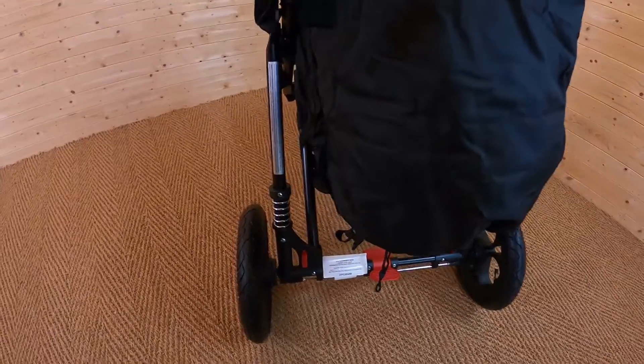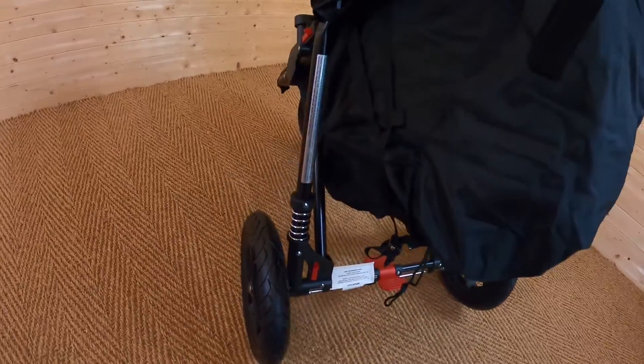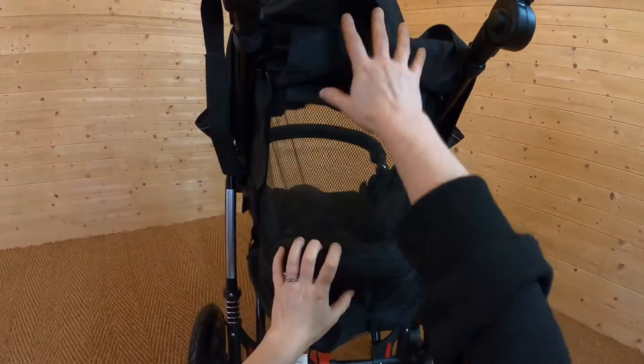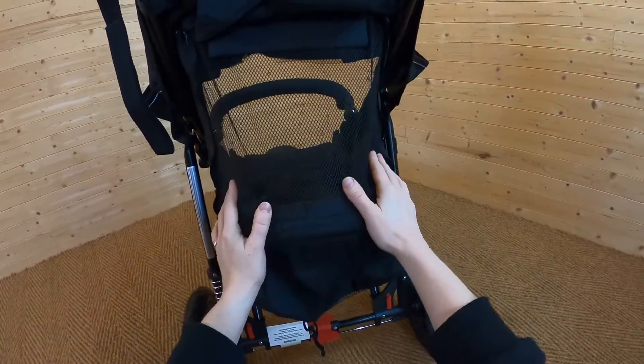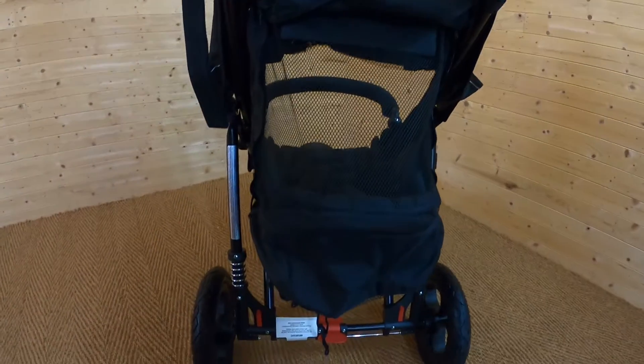A really nice feature: when you have the seat lying all the way down, there are zips on the side, and if you bring these up on either side you've actually got some mesh material. So in the summer months, where you might want a little bit more ventilation especially if you've got the hood over them, you can just release these up and you've got this lovely mesh protection — which will still keep your child protected from anything flying around. It's a really nice, useful touch.